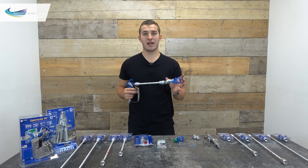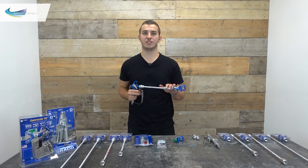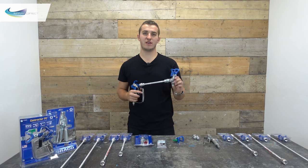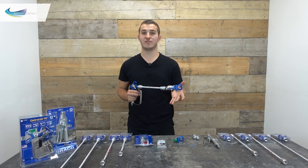The CleanShot valve will fit onto any brand gun or extension that uses the same 7/8-inch G thread connection. The head of the valve itself actually acts like a swivel head, so you can adjust it to suit whatever type of surface is being sprayed.